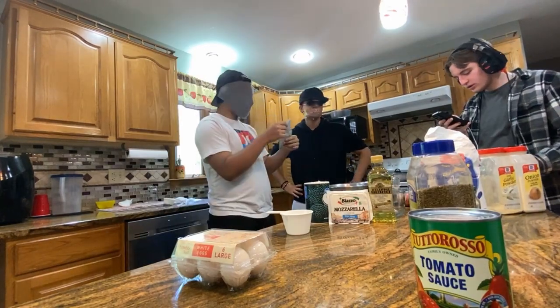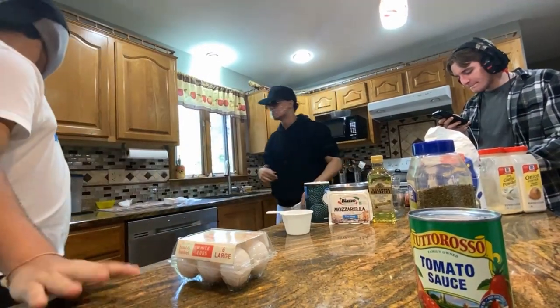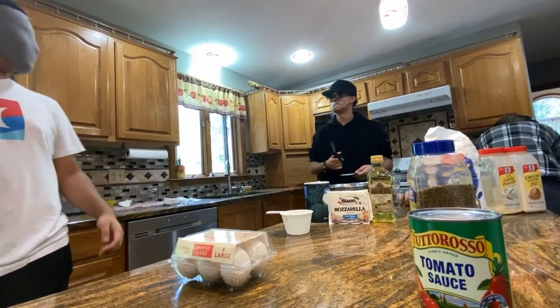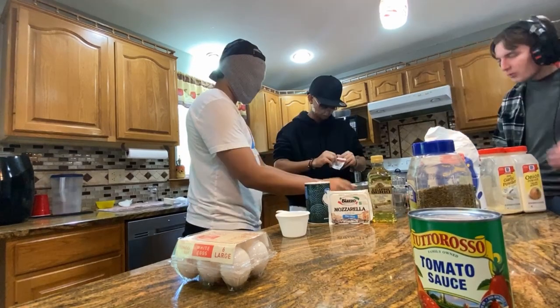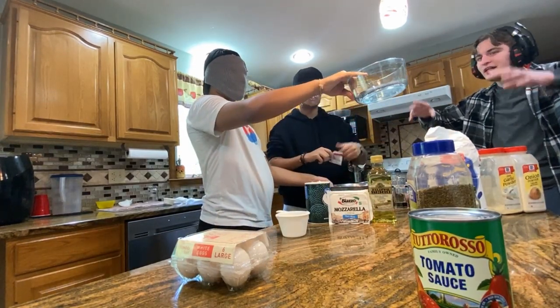Shut up! Help. Scissors? Okay, one — there you go! One packet! One and one-third cup of water!